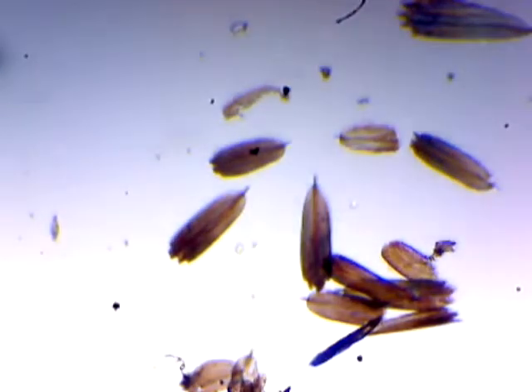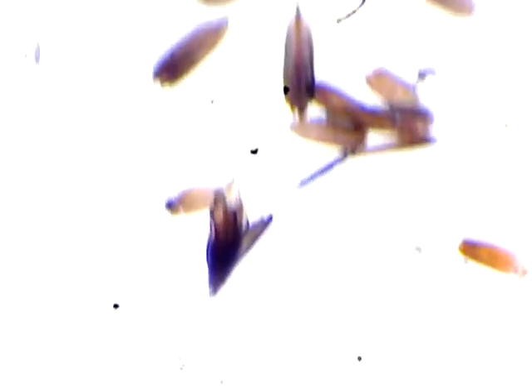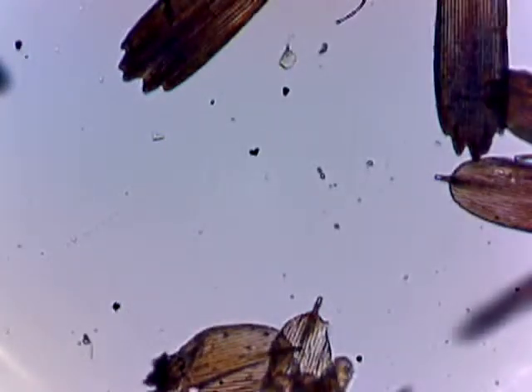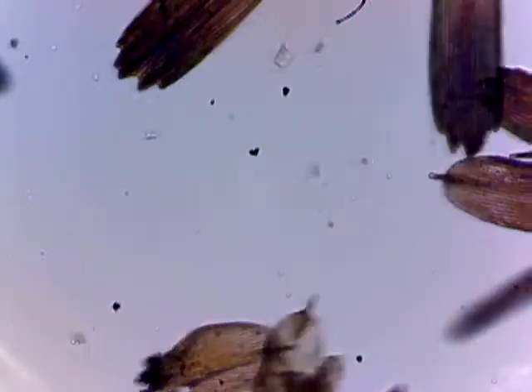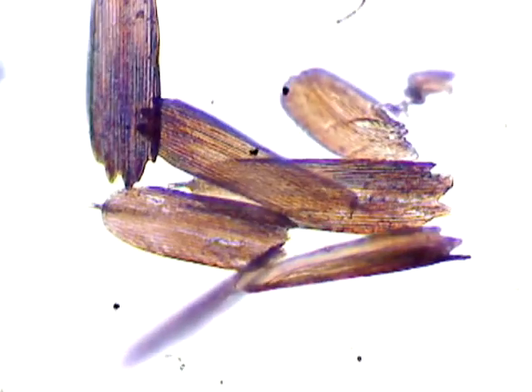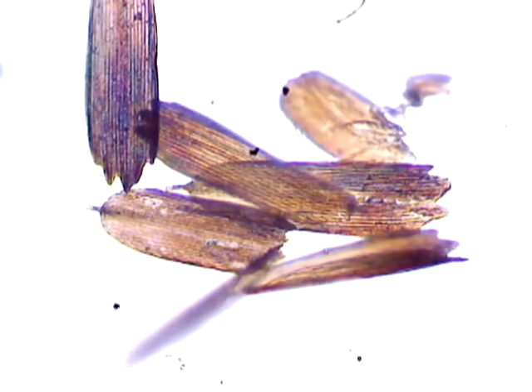Let's adjust the condenser a bit. Notice how dramatically that affects the appearance of the image. I'm messing with the condenser lens only. The colors get warmer as I lower the condenser lens away from the slide, and details get much higher contrast. This is why having an adjustable condenser is so important. Now that I've increased the magnification, I can put the condenser back up closer to the lens to get better light, and I don't suffer as much of a contrast loss as with the lower power objective.